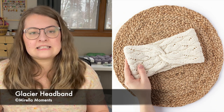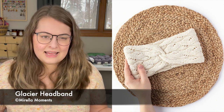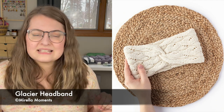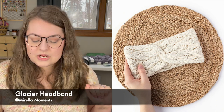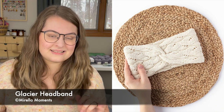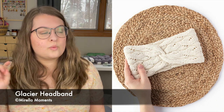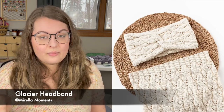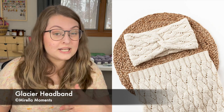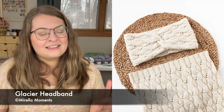The next head category pattern is the Glacier Headband, from Morella Moments. It's knit up in DK weight yarn, again one size, but like the Tilta Hat you can easily adjust with gauge. It's knit for approximately a 21.75 to 22 inch circumference head, or about 54 to 56 centimeters. There is also a cowl pattern in the exact same texture available, so if you wanted to make a matching set you could do that — both patterns are free.